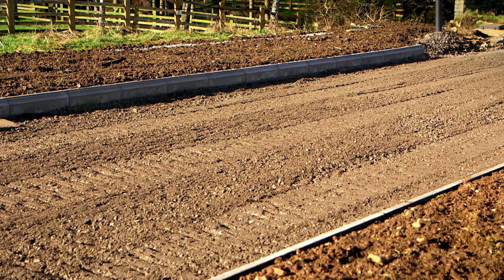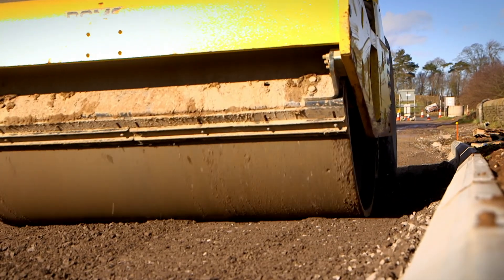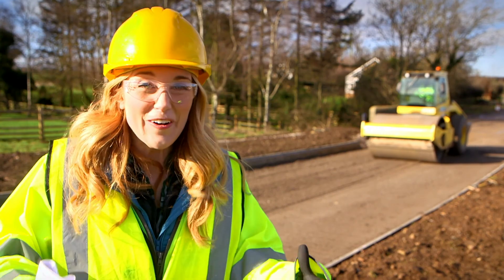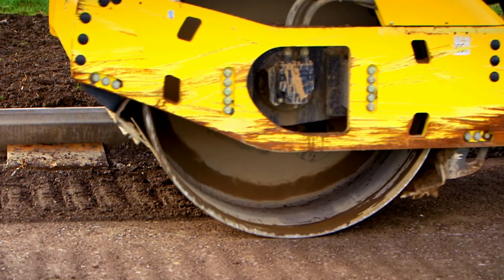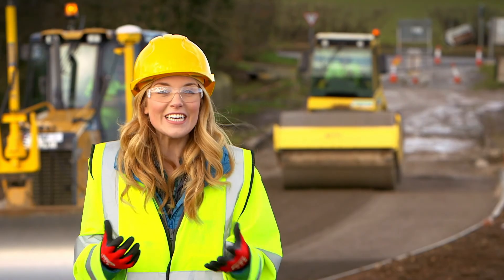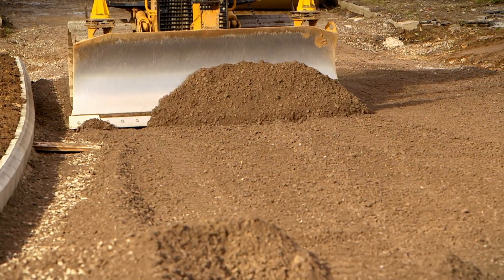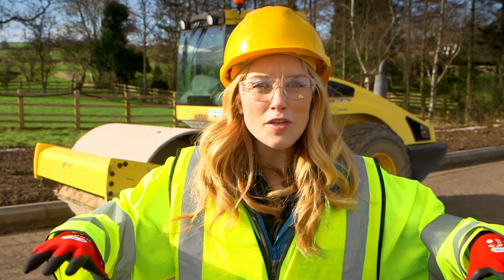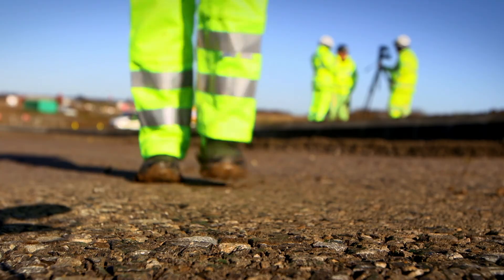Now the gravel has been laid out, this big machine called a roller is going over it. Listen to the sound the roller makes as it rumbles and rattles along — it's so powerful that it's making the ground shake! The roller is pressing the gravel down and squishing it all together so that it becomes hard, and this becomes the base layer of the road. It's called the formation. Then the workers lay a second layer of gravel called the sub layer, which is made from smaller pieces. It's spread out over the bigger gravel layer and then pressed with the roller again — the more the layers are pressed together, the stronger the road will be.